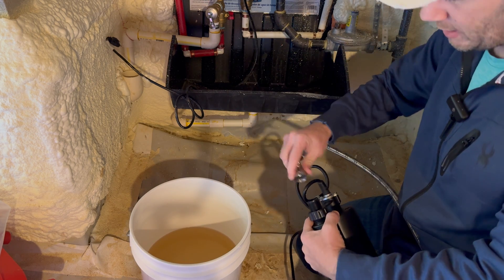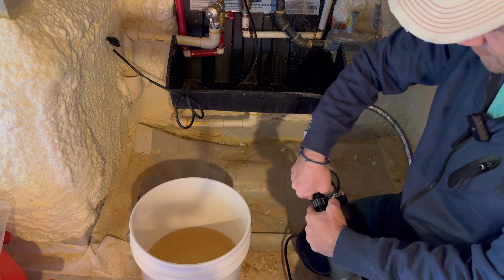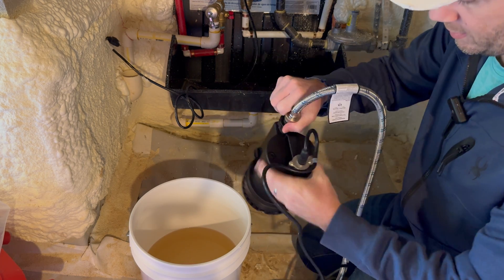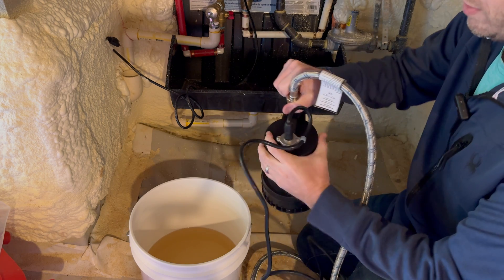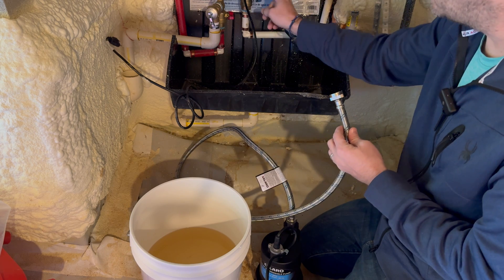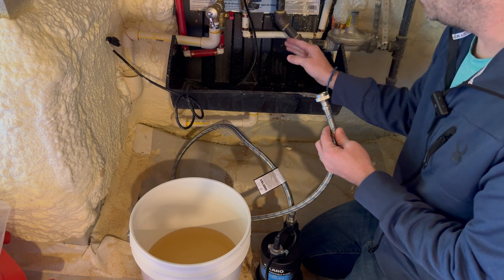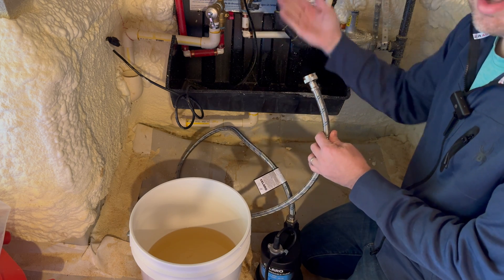Take your blue braided hose and connect that to the outlet of the pump. This is what will be feeding the descaling solution into the water heater. The other end of the blue braided hose you'll connect to the service port of the isolation valve on the blue side, on the input of your water heater.